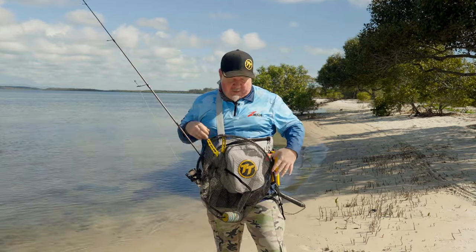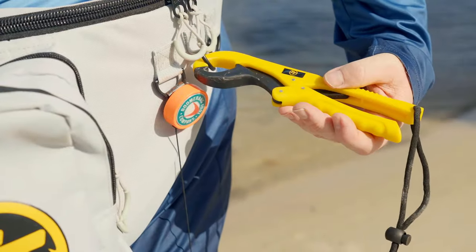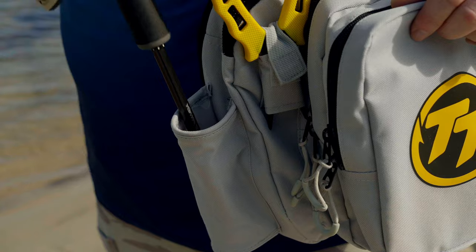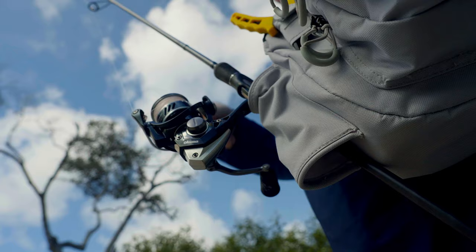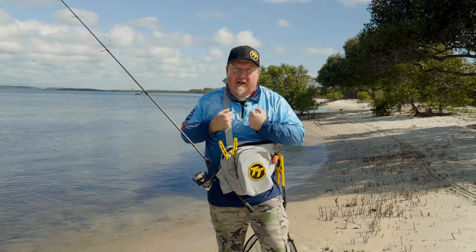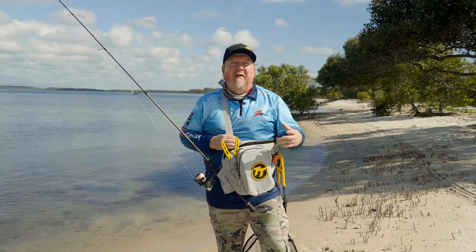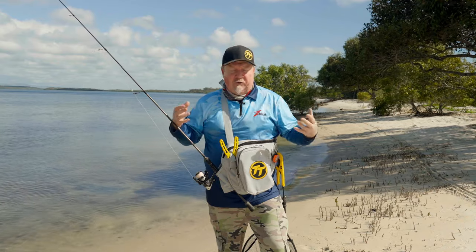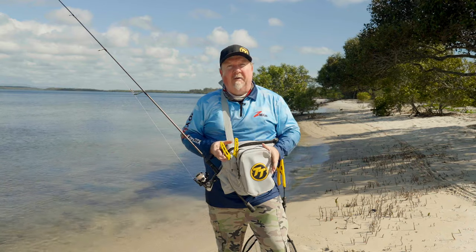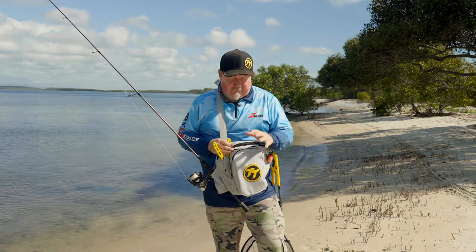So you'll see my kit here — I've got a TT Tackle Sling Bag, my net, my lip grips, and other bits and pieces. This pack is nice and light; I can throw it out of the way and get out there to fish those flats and walk those banks. The last thing you want is a big, heavy, cumbersome backpack loaded up like you're going to school. So forget the backpack — grab your Tackle Sling Bag, keep it light, and get out there and hit those flats.